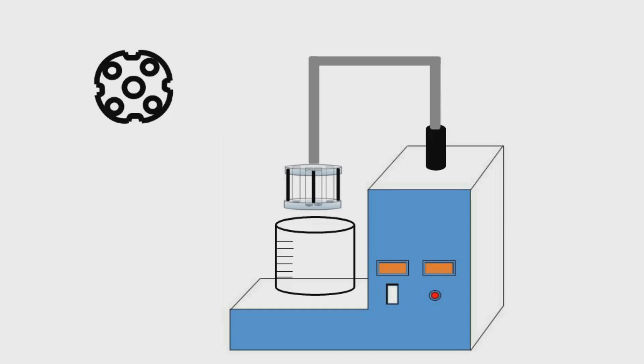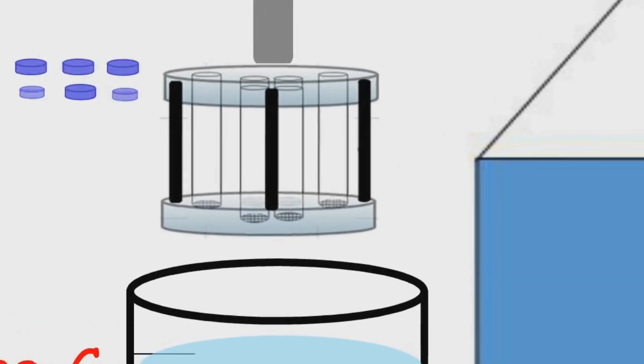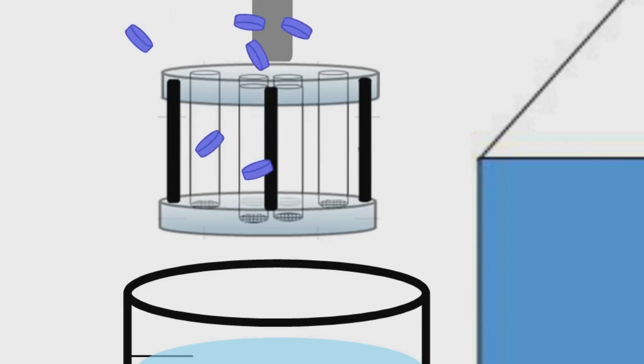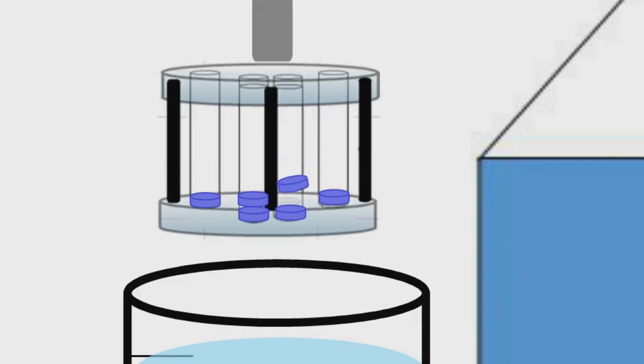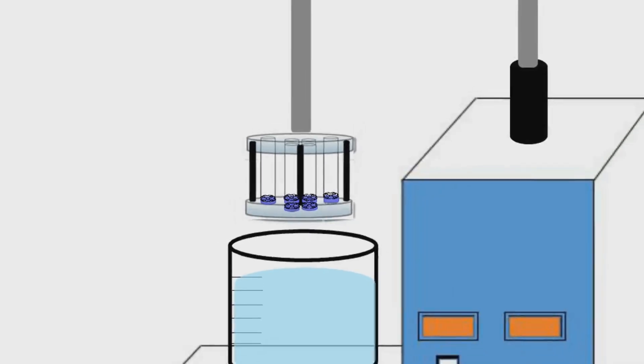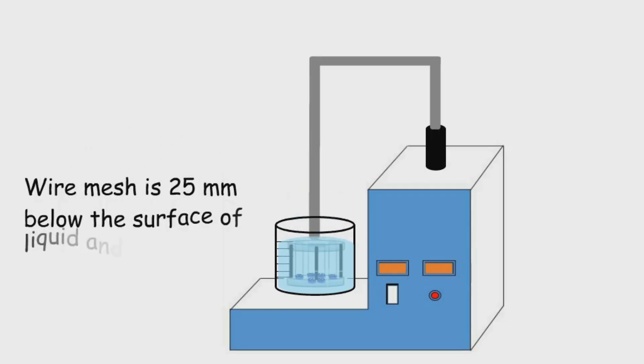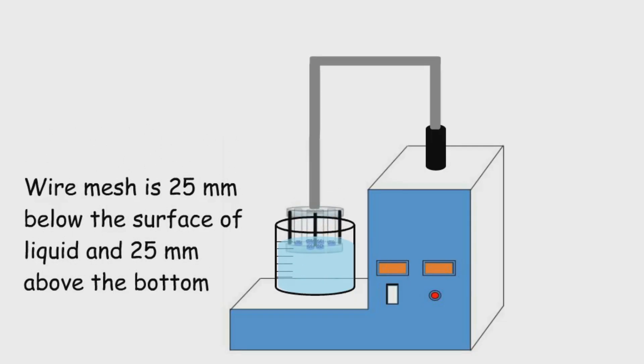Now let's see how this test is performed. We fill up the beaker with the media specified for the test in the monograph and heat it to 37 degrees Celsius. Then from our lot of tablets we take six tablets and put one in each of the six tubes. We then put one disc on each tube over the tablet and start the disintegration test. The basket rack assembly moves up and down so that the wire mesh at the bottom of each tube is at least 25 mm below the surface of the liquid and 25 mm above the bottom of the beaker.